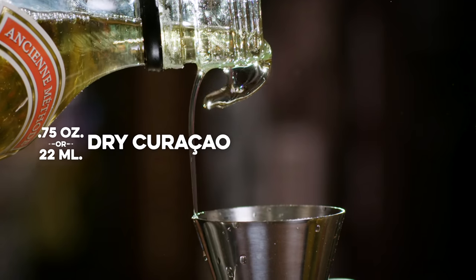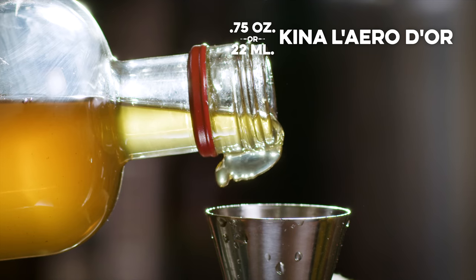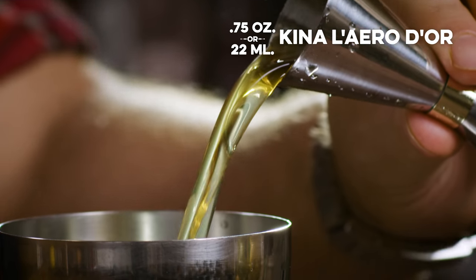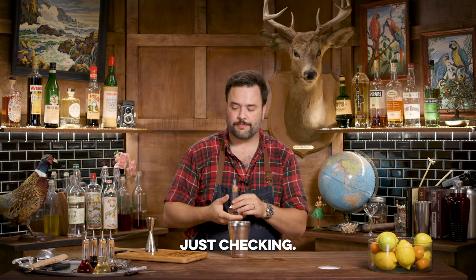I want three quarters of an ounce of lemon juice, three quarters of an ounce of dry Curaçao — Cointreau or Grand Marnier would be fine here as well — three quarters of an ounce of my Kinaliero Dior or Cocchi Americano, or if you have a time machine, a Kina Lillet, and three quarters of an ounce of London dry gin. The drink also calls for a dash of absinthe — one dash of absinthe goes into the shaker. I think a dash in the shaker will be fine. We're going to shake this well so the absinthe becomes aerosolized to a degree and won't have trouble traveling to your nose when poured.